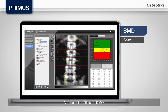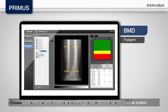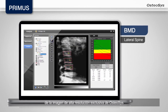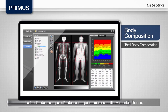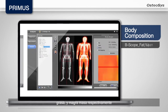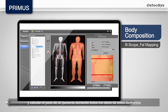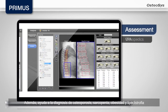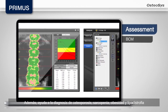Besides BMD analysis, you can perform various bone morphology analyses by utilizing Osteosis' exclusive high-resolution image analysis functions. The body composition function can quantitatively measure bone, fat, and lean mass respectively, and calculate the weight of a patient by adding up all data from these elements. Moreover, it helps in the diagnosis of osteoporosis, sarcopenia, obesity, and lipodystrophy.